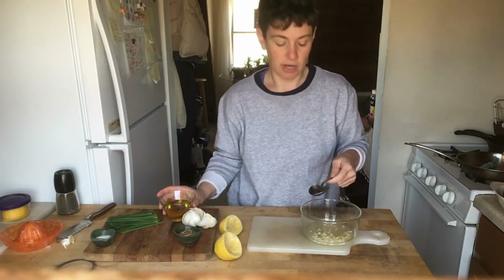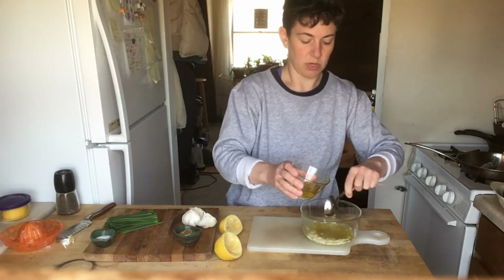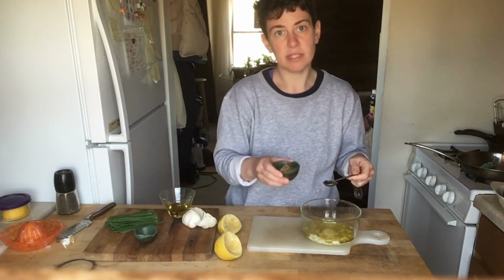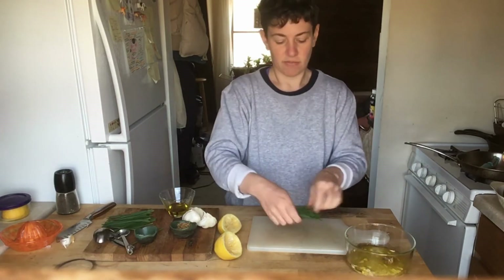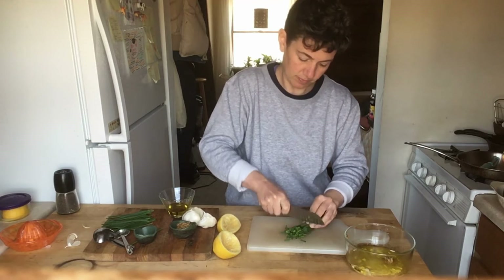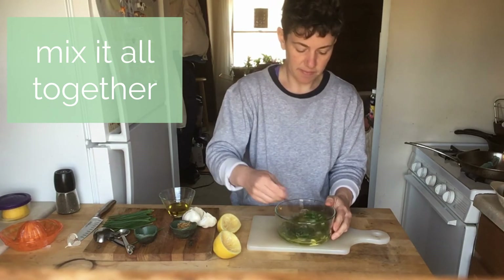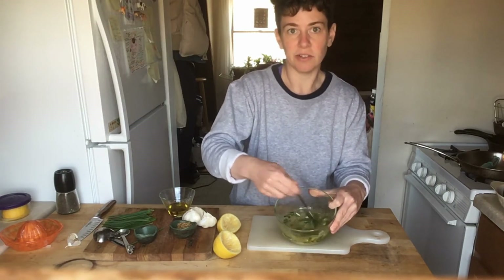Our next liquid ingredient for the vinaigrette is olive oil. We also need four tablespoons of olive oil, so I'm going to measure it out: one, two, three, four. We're going to use one teaspoon of salt and one teaspoon of whole grain mustard. And finally, I'm going to take my chives, give them a nice chop, and add them to the dressing. I'm going to mix all of this together. You can use a whisk if you have one at home. All the ingredients are coming together.